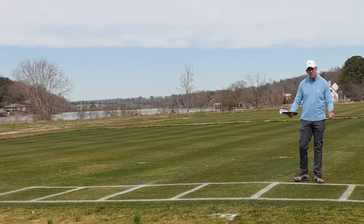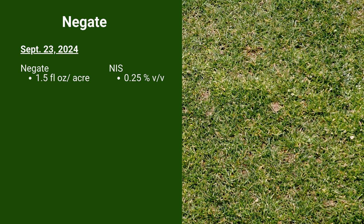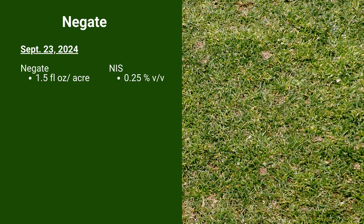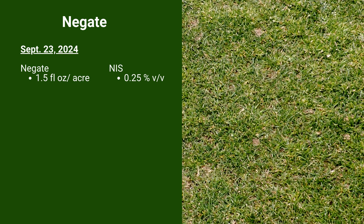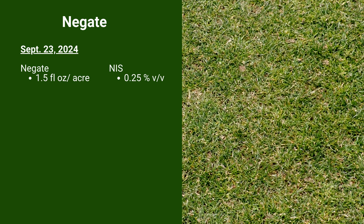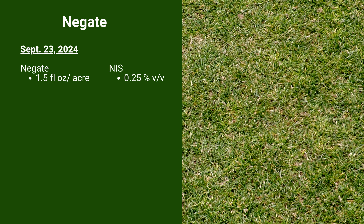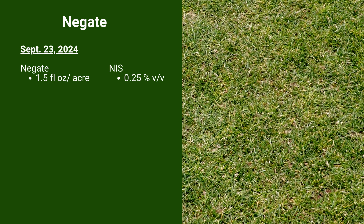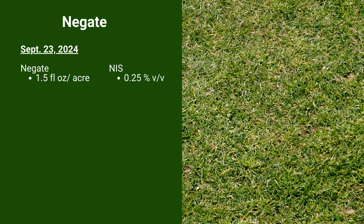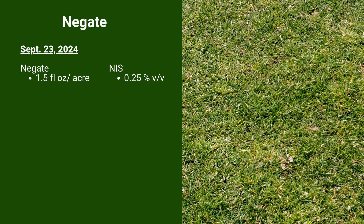The next plot follows the same concept. This is Negate, another group 2 herbicide with two active ingredients: rimsulfuron and metsulfuron, applied seven days before overseeding. The results are similar to what we saw with Revolver alone. We have some suppression, but when we think about length of control — trying to go from applying this in September, overseeding seven days later, and then getting into the spring of the year — there's just not enough residual to do what we need.